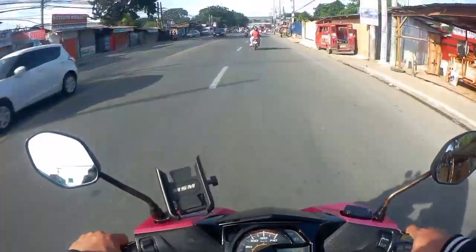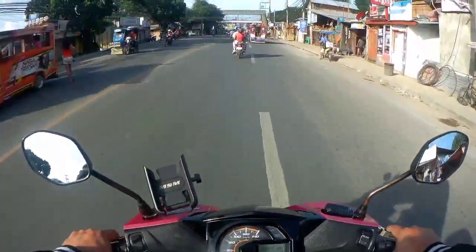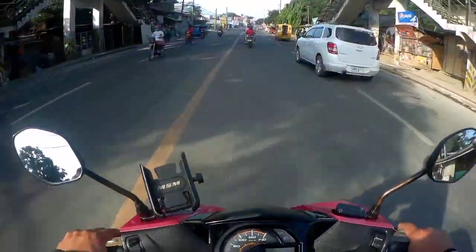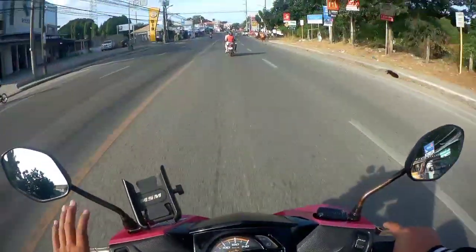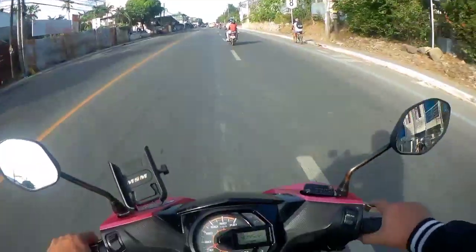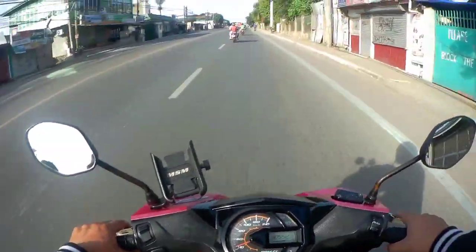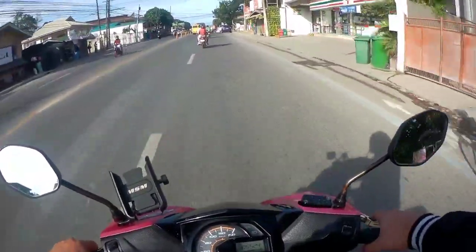So ibig sabihin nun hindi sakto yung setup mo. Ito sa akin — nag-RPM siya, umuungol siya, pero malakas yung takbo. Yung RPM niya very consistent, hindi gaya ng dati na parang tumataas sa start, ang grabe ang umungol, tapos sa middle nagda-drop siya, tapos lakas na naman ulit — parang humihinga siya. So dito sa Speed Tuner, kontentong-kontento ako. Subok na din ito kay Mickey Masso — his own setup ang ina-apply dito.